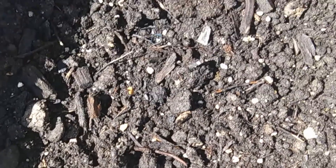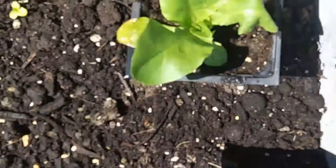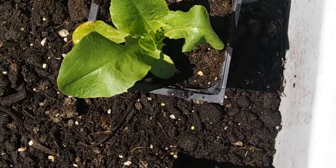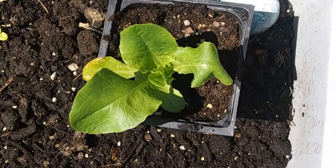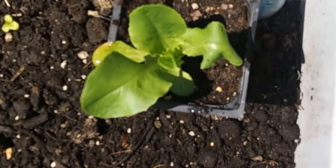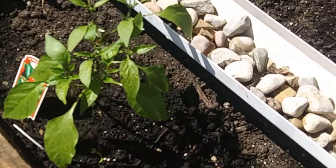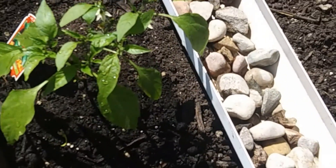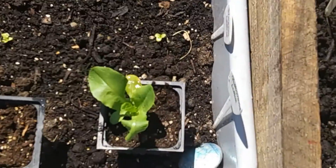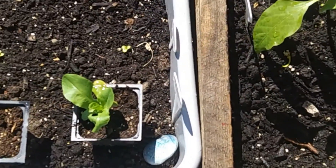Lettuce seems to like this soil better than the last stuff I had it in. I had planted this buttercrunch in the old soil as well, but between getting washed out with the gutter situation and having some super dry soil, it didn't want to continue to grow. So the ones that made it — which were these two — I transplanted into these little pots so I could redo the soil mix there, and it looks like it's enjoying it a lot.